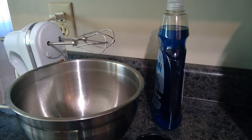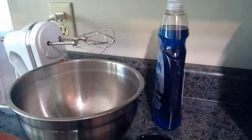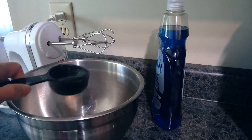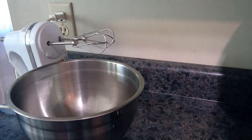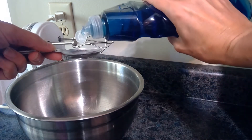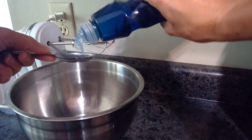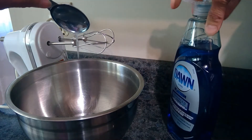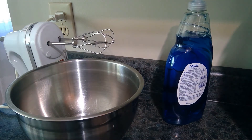Another way to make some super fluffy sudsy bubbles is to use your electric mixer. At home you could also use a whisk — get your child to whisk the water and soap together first, then switch to the electric mixer. We're going to put in a quarter cup of water into the bowl and two tablespoons of dish soap, then mix it up and watch for the results.